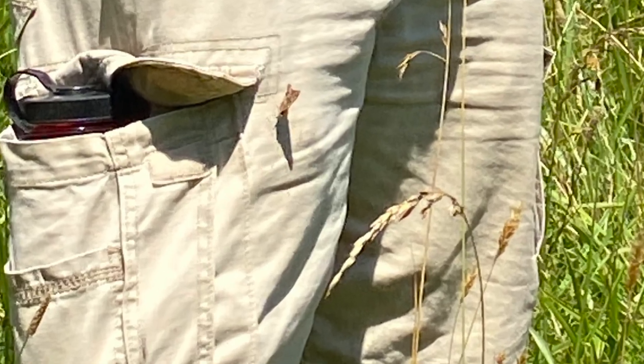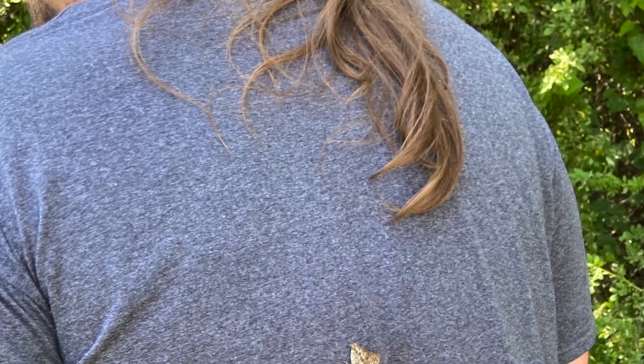Check out this little butterfly. He was absolutely in love with us — he kept showing up everywhere. Cheryl kept snapping pictures.